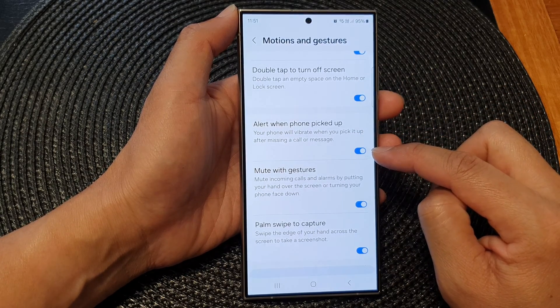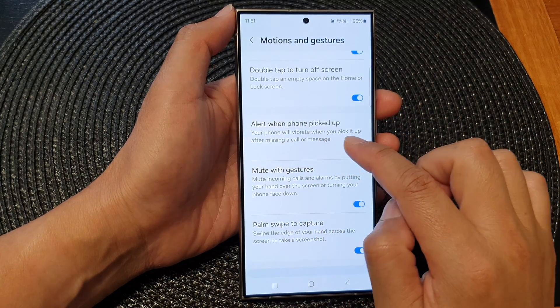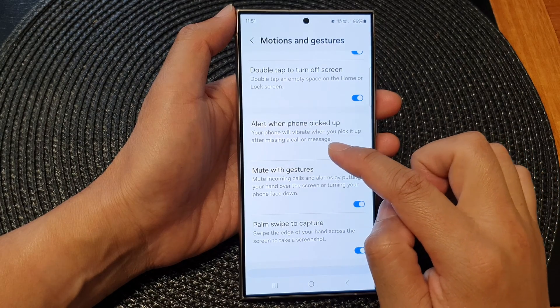Tap on the toggle button to switch it on or turn it off. Your phone will vibrate when you pick it up after missing a call or message.